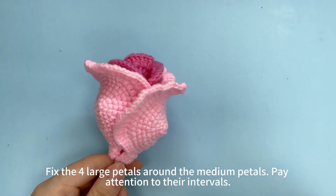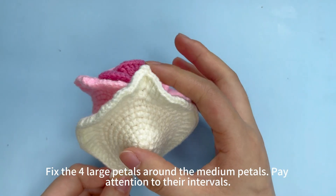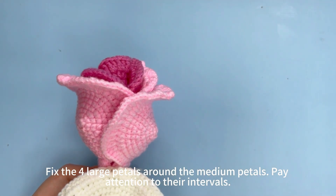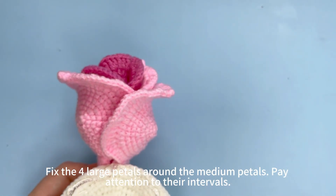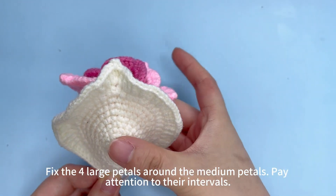Then fix the 4 large petals around the medium petals. Pay attention to their intervals. We need to cover the intervals with large petals, like this.